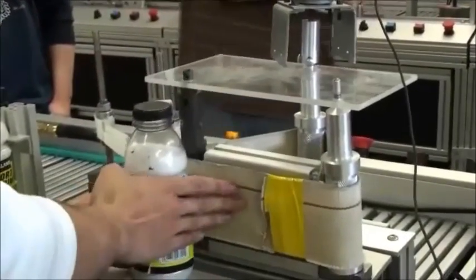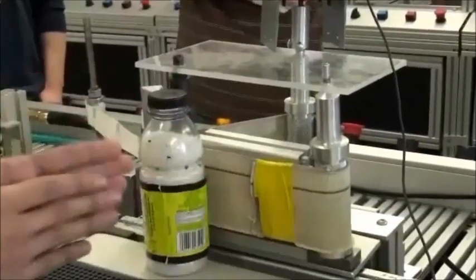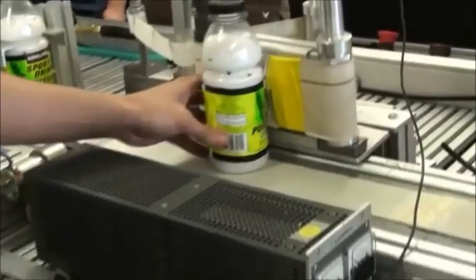It'll put the label on, this will make sure it's nice and firm on the bottle, place it on, and then it'll go off to the next station, going around and on to the other one.